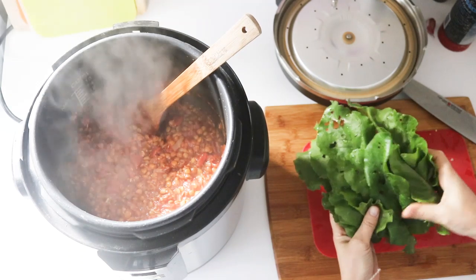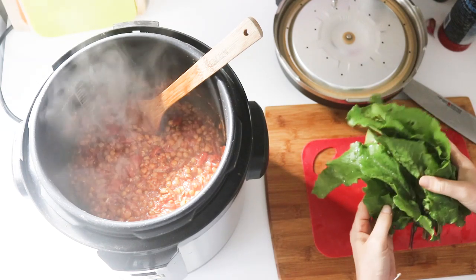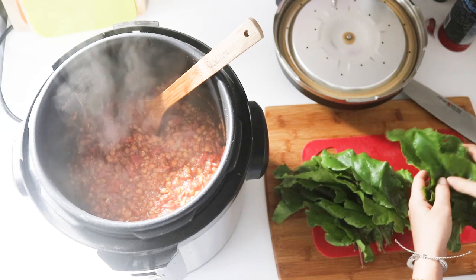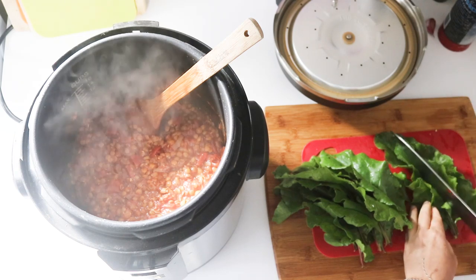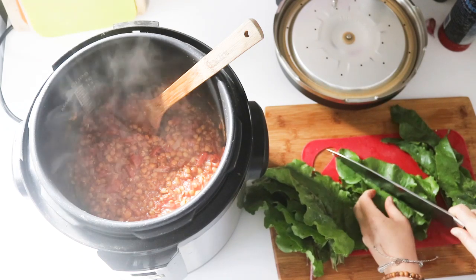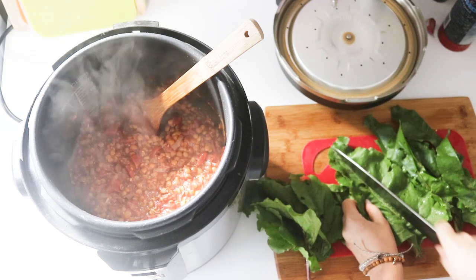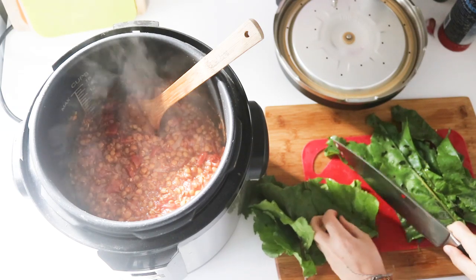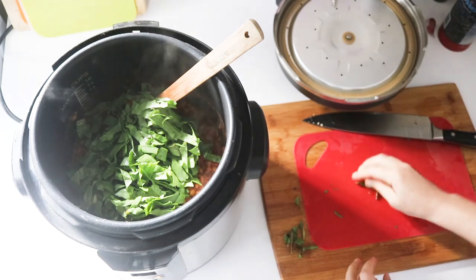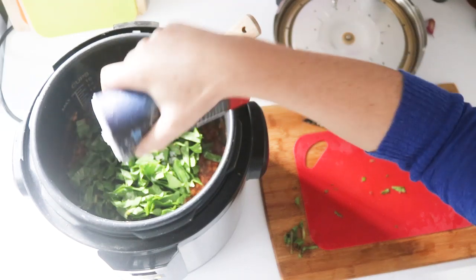I'm just gonna let that steam a little bit while I chop up some beautiful freshly rinsed and picked beet greens. I listed chard in the recipe — beet greens are the same family, so you can use either. A friend of mine just happened to have these in the garden next to my house. This is totally optional, but the great thing is that they add vitamin C to help with the absorption of the iron in those lentils. I'll just toss those in there and stir them through to wilt, along with a bit of sea salt since we didn't add any earlier.